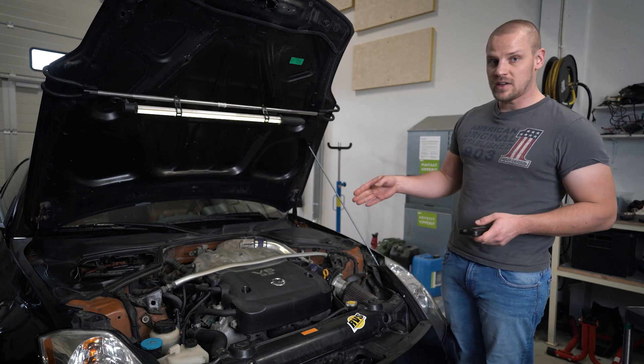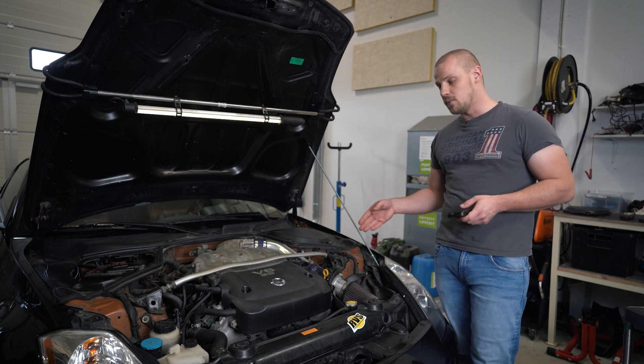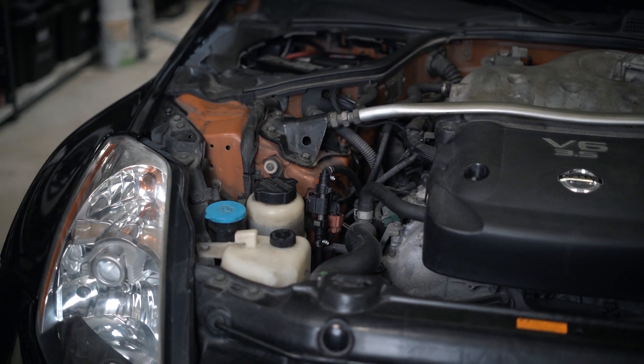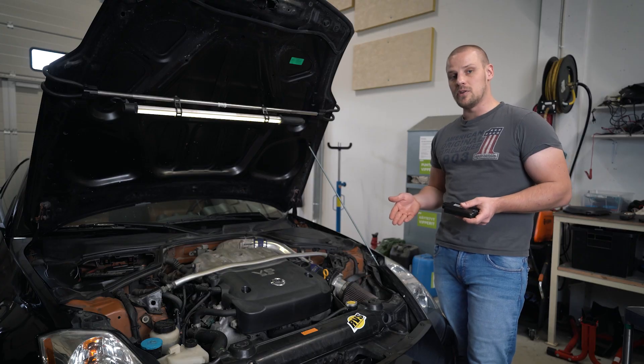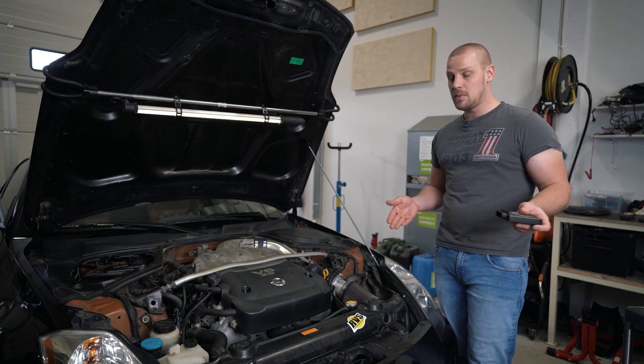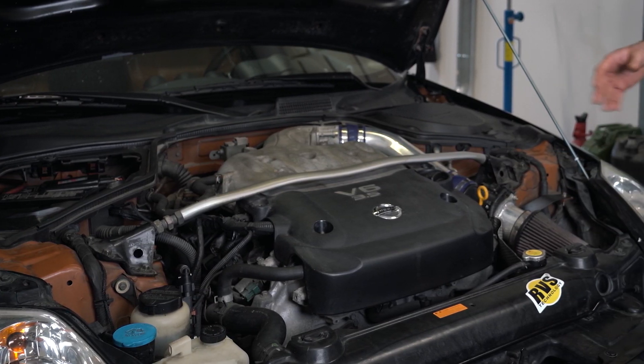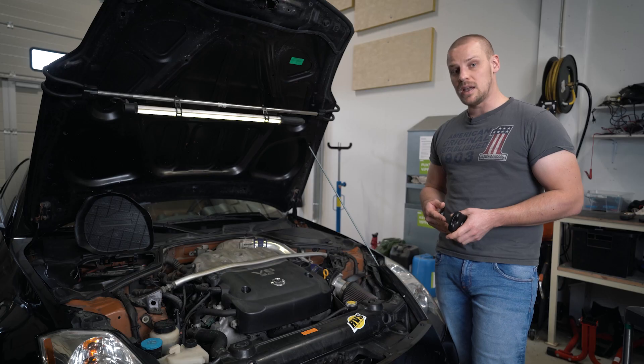Here we have our demo car. It's a Nissan 350Z with the 3.5 V6 engine. Typically an installation varies between one to two hours — it can be more or less depending on the vehicle and the complexity of the engine bay. And you'll need basic shop tools to perform the installation.